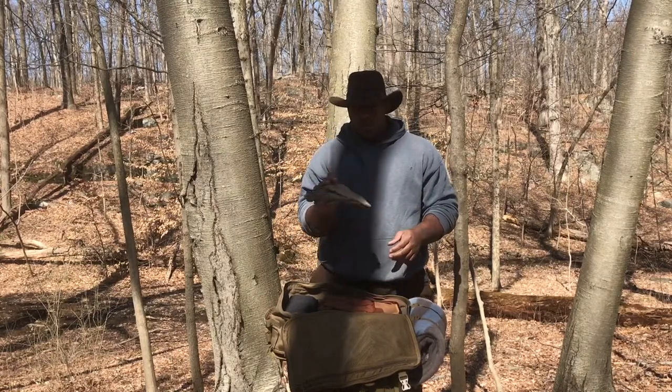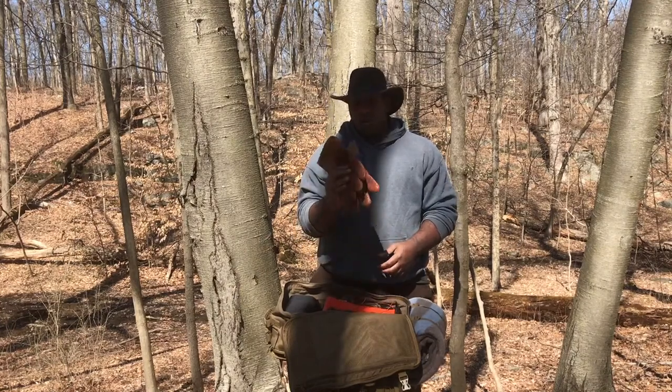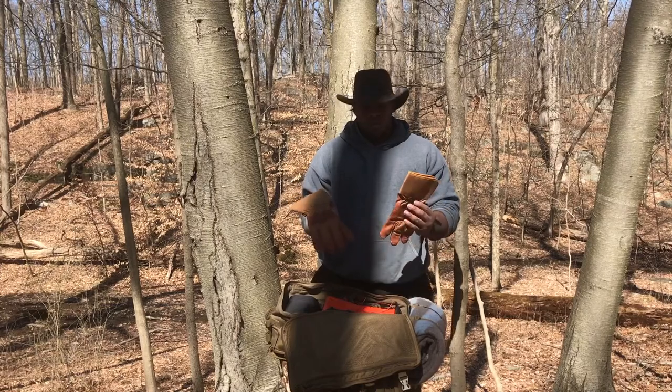Leather work gloves, and because it's still a little cold I also packed Carhartt winter gloves.